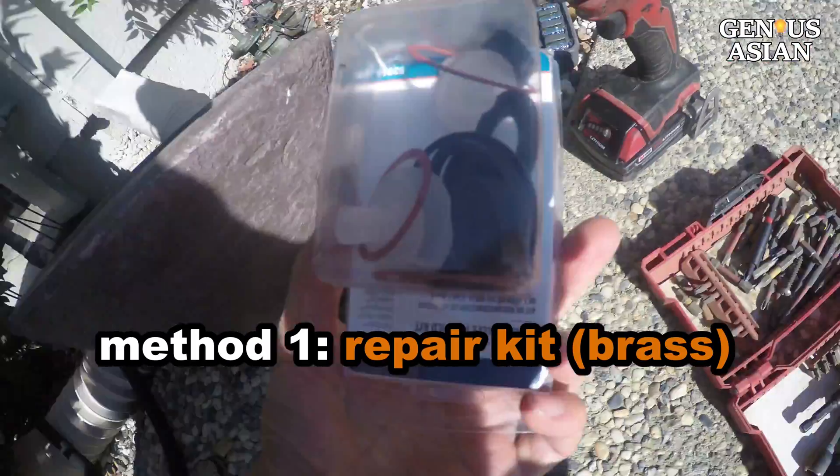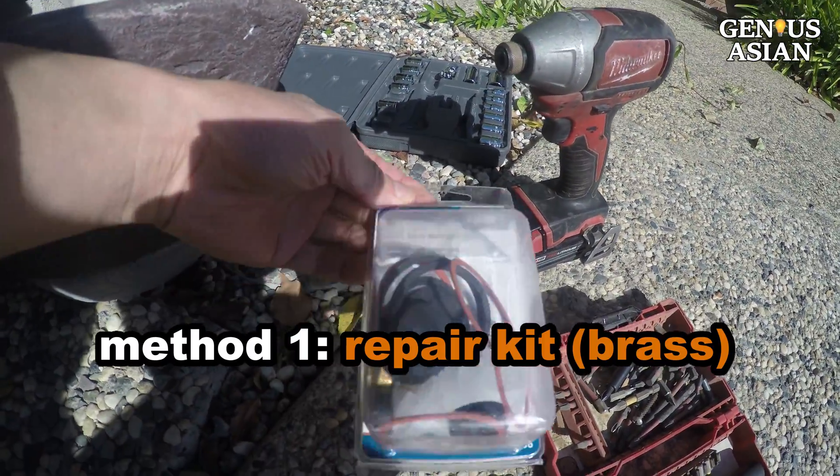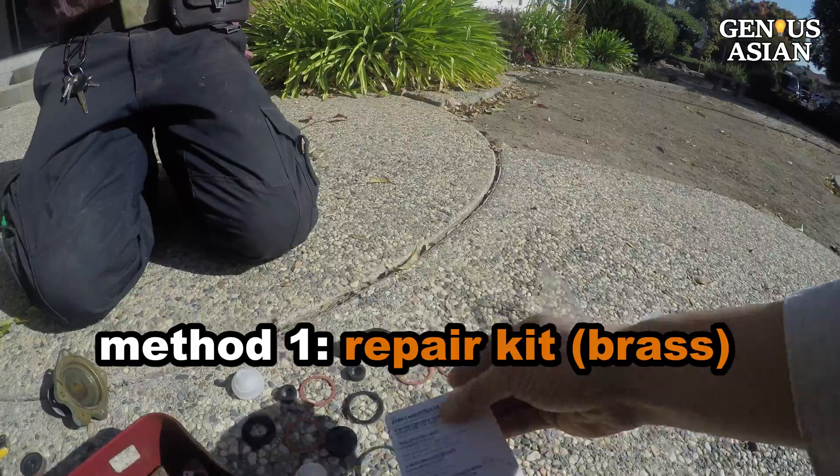One way to take care of this is to buy a repair kit and attempt to repair the valve. This is a repair kit. As you can see, it contains mostly many different washers and O-rings.